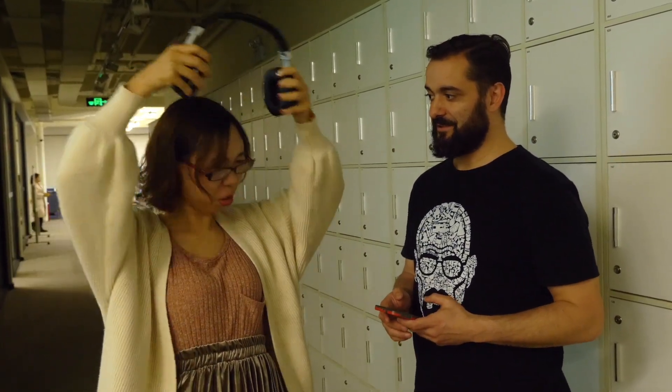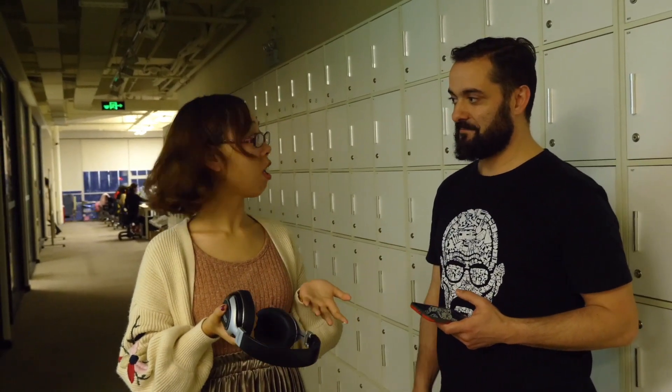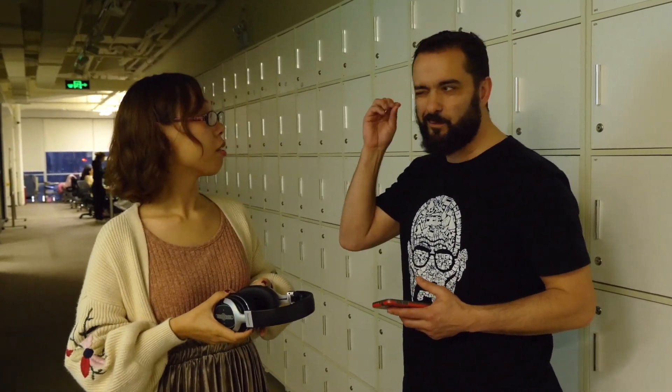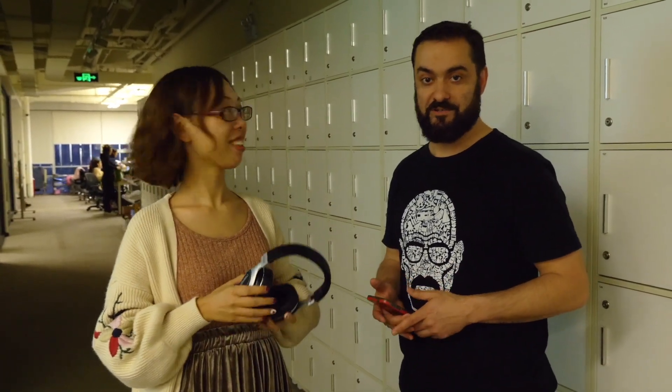Do you hear the music? How do you like it? Do you hear me talking? What's my name? What's your favorite color? Seems like she can't hear anything. After the test: you can't hear me? Yeah, I didn't hear anything — just the music. Not even a little bit of my voice? No. Cool, so it seems like it works.